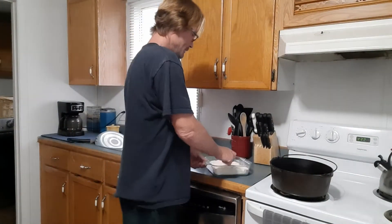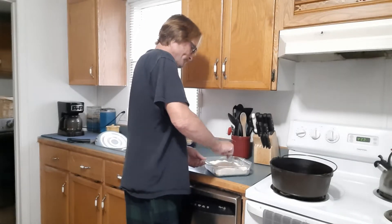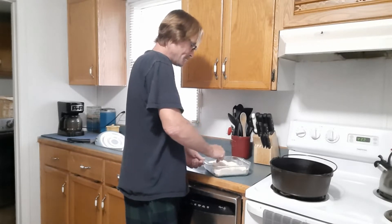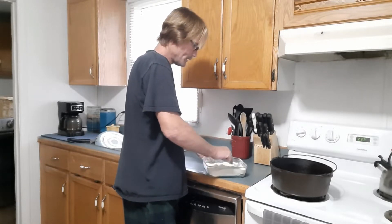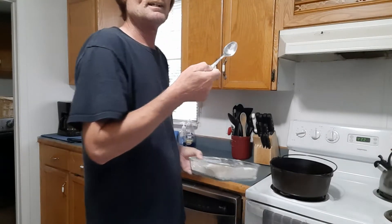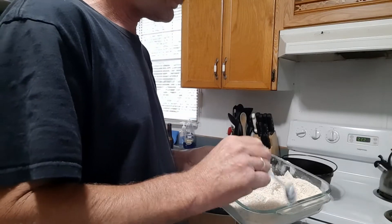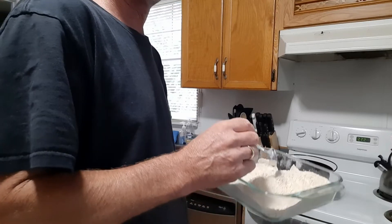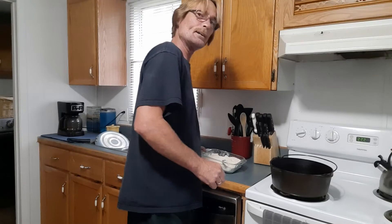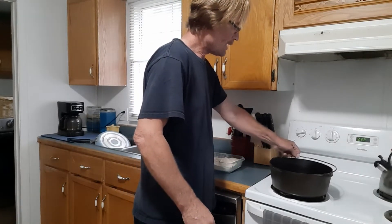All right everybody, now we're gonna make some homemade finger-licking fried chicken. These ingredients here: pretty much about two kitchen spoons of salt and pepper, about two cups of flour, and two cups of crushed up cornflakes. Also kind of going old-school with a pan here tonight — got an old iron kettle.